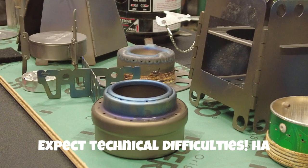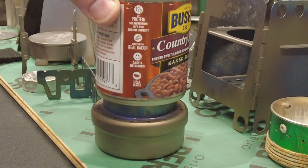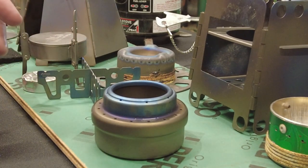Experiment time — the Etiap titanium stove. Always been curious about it. They say if you put the can on top it works as its own simmering setup. I figure what's more sensitive than baked beans with lots of sugar.